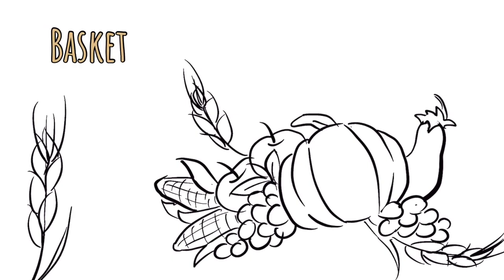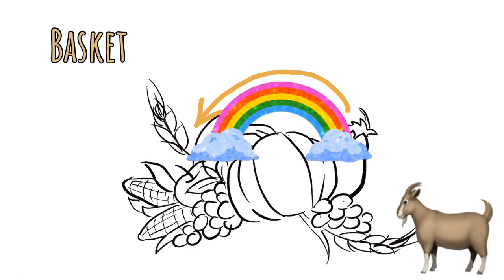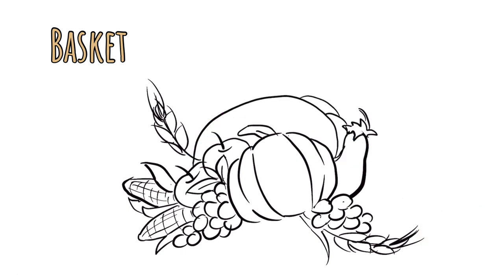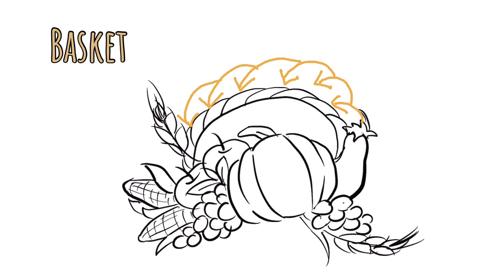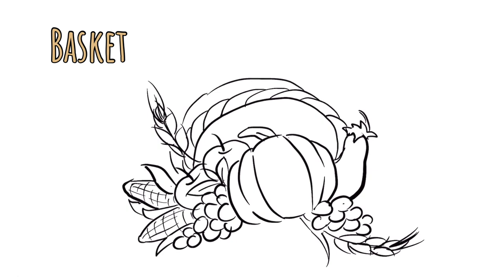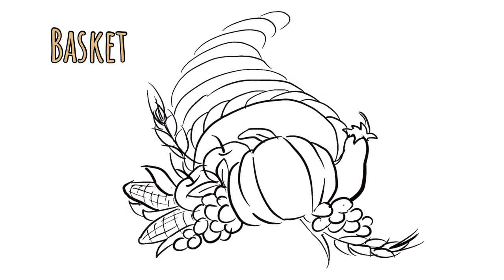Now it's time for the basket. Notice that the shape is supposed to resemble a goat's horn — it is the cornucopia of pleasures. Start by giving me a curved rainbow-like line just over top of all your food. From there, add small curved lines one on top of the other going around the basket, giving it a basket weave look. Every line is going to have a slight curve and come in a little smaller than the last. As you stack those lines, curve it out so it looks like the horn.